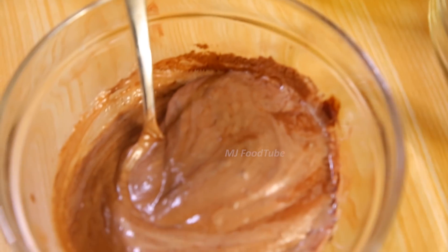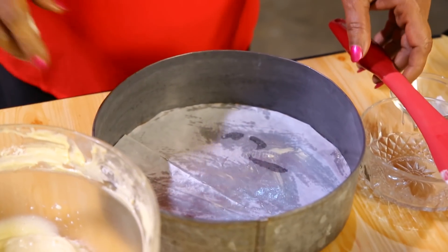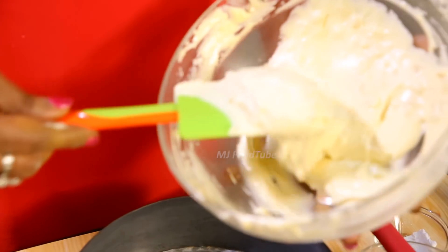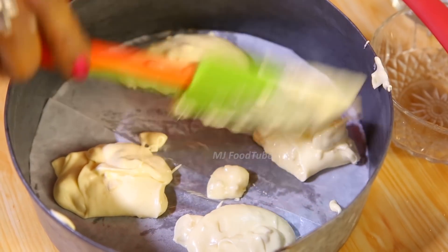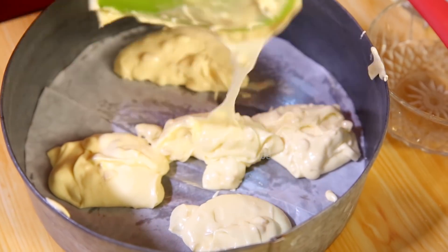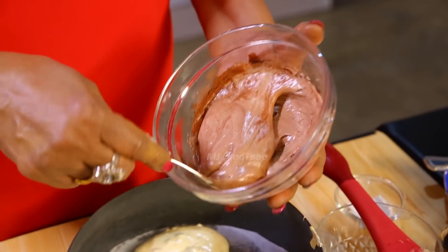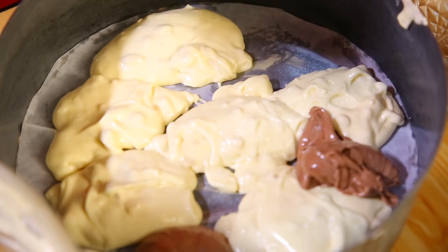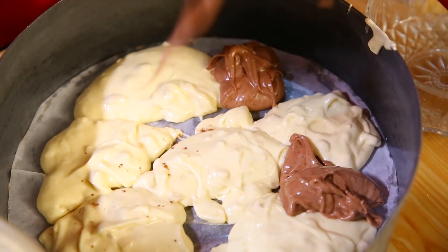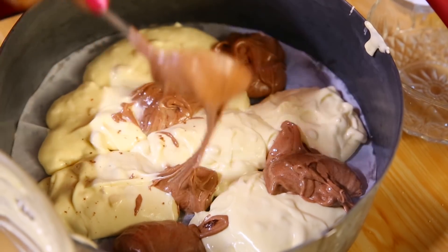Butter the cake tray on the sides as well and keep it ready. Spoon in the white batter first — remember it has the nuts. Then add the chocolate batter in between. You may also add a little cooking chocolate in between.